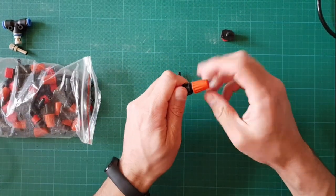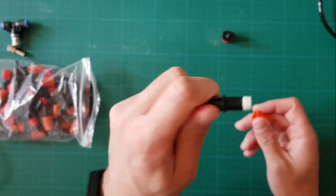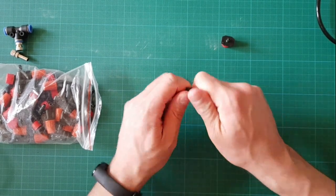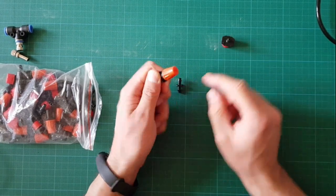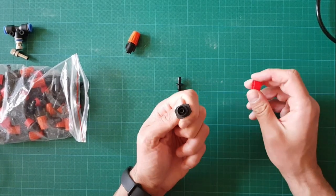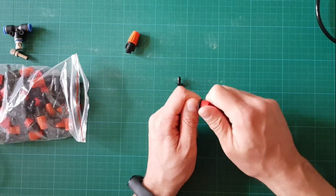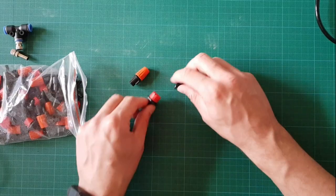This is the part where the water comes out. You can remove the top part, and you can tighten it to close the water exit. You can regulate the water outcome by turning the cap in or out. The same with this one, but the way the water comes out is different — this one only sprinkles in one direction, while the other one does in every direction.